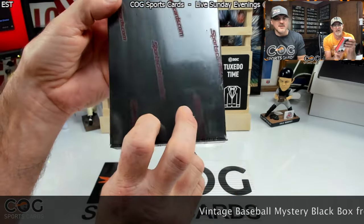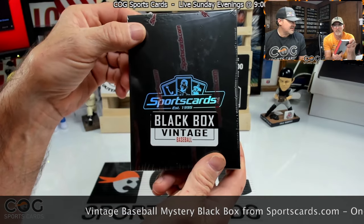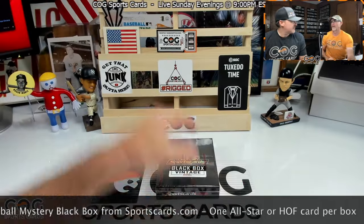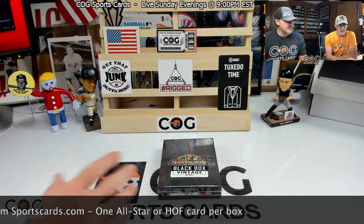There's one card in there, in a screw down case. It's usually in a screw down instead of a one-touch. They just had a bunch of extra screw downs, I guess. We've just started opening these again here lately.